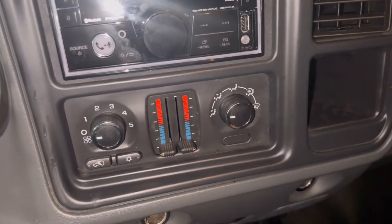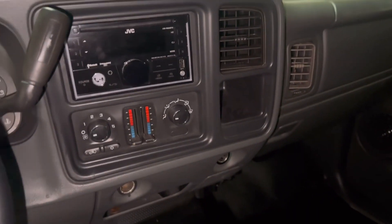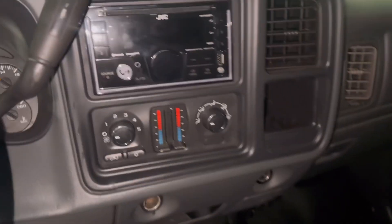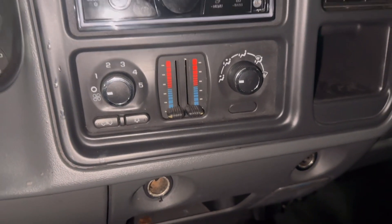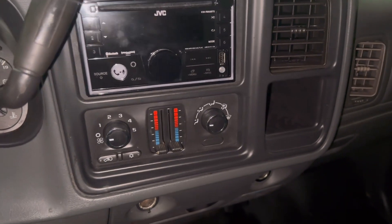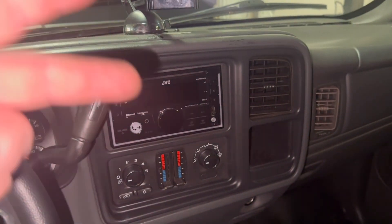You can get these knobs on Amazon for like ten dollars. They fit on — I believe it's the 2008 to 2017 GMC Savannah vans. I hope this video helps y'all out. If you've got any questions, want to drop a positive comment, or hit that like button, I'd appreciate it. Anyways, I'll catch you guys on the next one — peace.